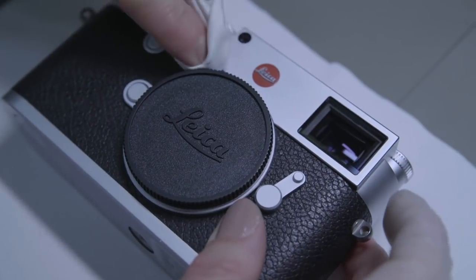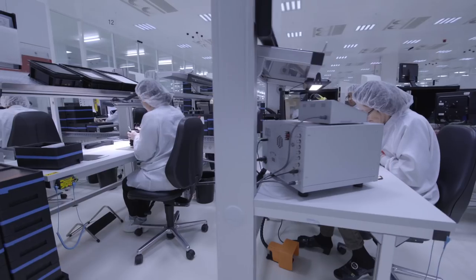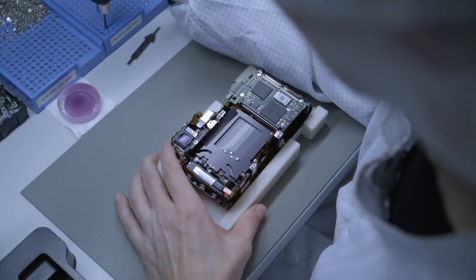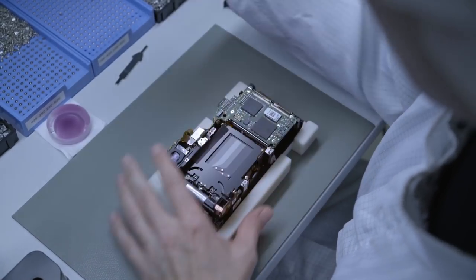Leica, and especially the Leica M, is built with passion. The photographer can feel that passion in how the camera is built, because it transfers to the hands of the user. You can basically feel the people who built the camera when you hold it in your hand.